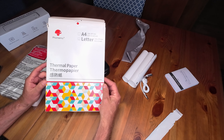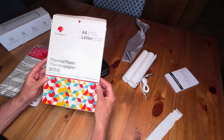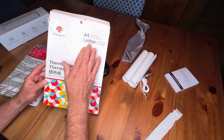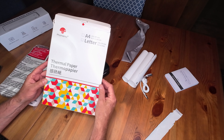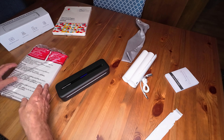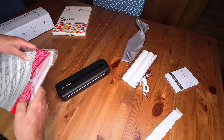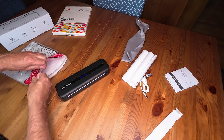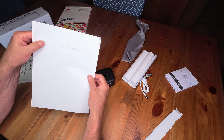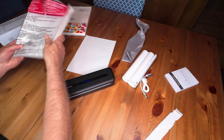So let's check out the flat paper. This is the thermal paper I purchased — it happens to be from the Phomemo people, but there may be other brands and I don't think it makes a difference whether you use their brand or generic thermal paper. I picked letter size; if you're in Europe, you may want A4. This package is 200 sheets and it was around $20. It comes in a plastic bag. You take out one sheet, and you'll notice one side says 'this side is not printing side' — so that's the bottom when you put it in the printer.